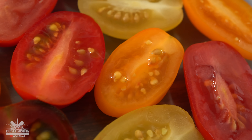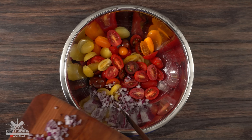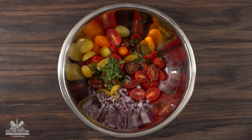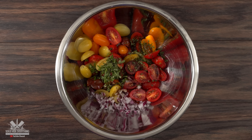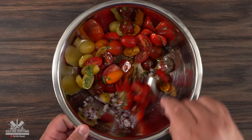Now that we have them sliced in half, the only thing left to do is season our salad. I threw in a little bit of purple onions, followed by a little bit of basil, parsley, balsamic vinegar, a good quality olive oil, black pepper and salt.